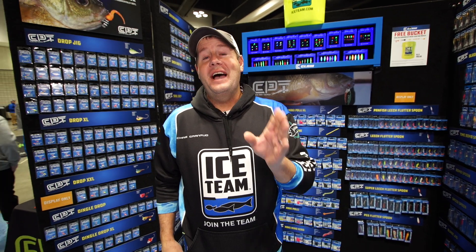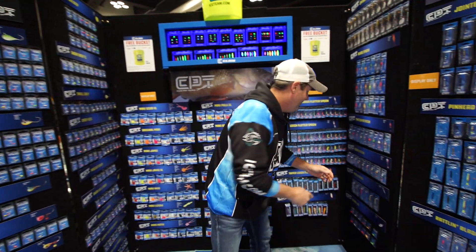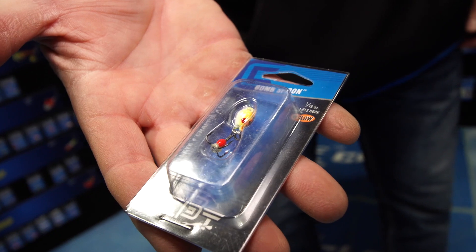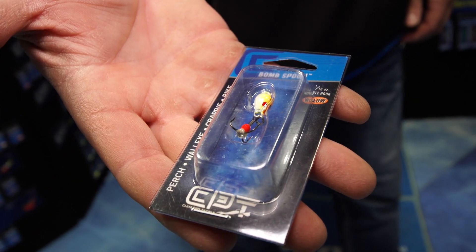Hey guys, Chris Grandrud here at the Ice Team. I am down here at the St. Paul Show and I'm gonna give you a real quick tip on one of my favorite baits. This here is the Bombspoon, the Bombspoon by Clampro Tackle. Here's a tip to catch more fish.